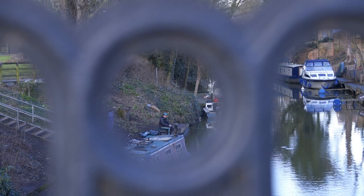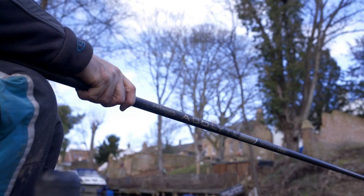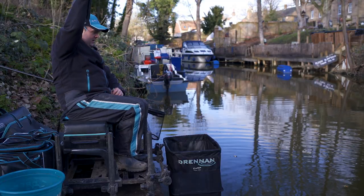I've only come for a couple of hours today so I thought I'd keep things really simple. I've only brought along a whip, a few pinkies and a little bit of groundbait, and I'm hoping to catch a few more like these.